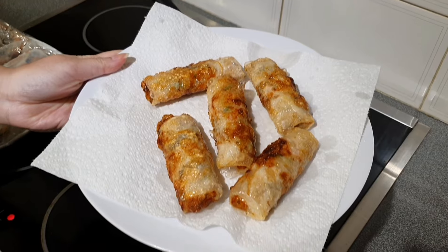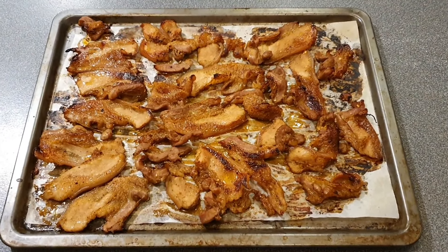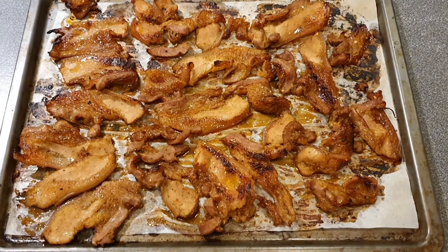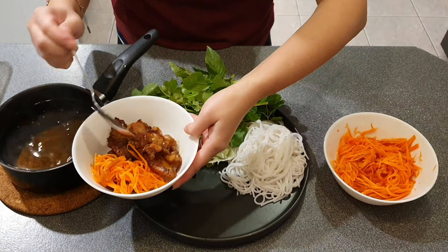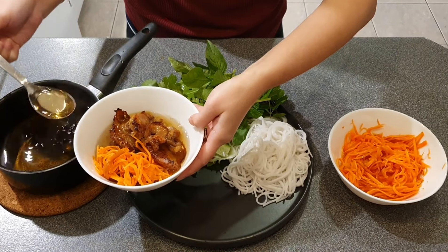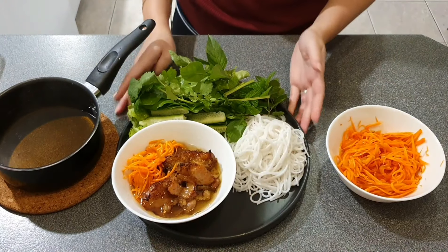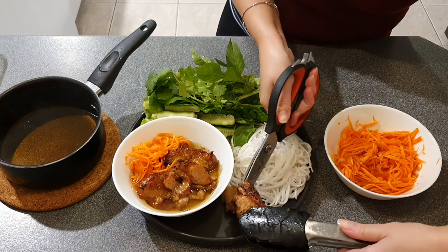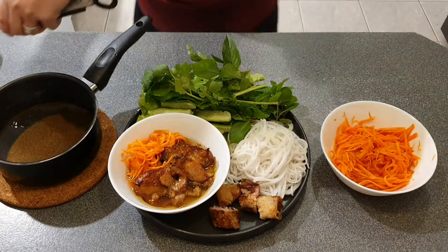By now the pork belly is cooked — it will have a nice golden brown with a bit of char and it smells delicious. Now let's put the dish together. This dish is usually served with some lettuce, coriander, cucumber, and a few Vietnamese herbs. The warm dipping sauce won't be served on the side but instead will be poured directly onto the grilled pork. And there you have it.